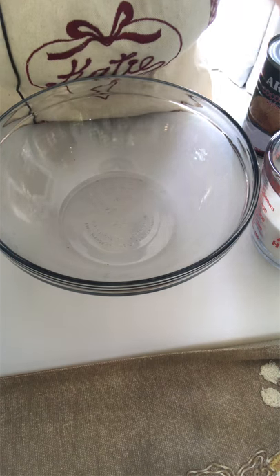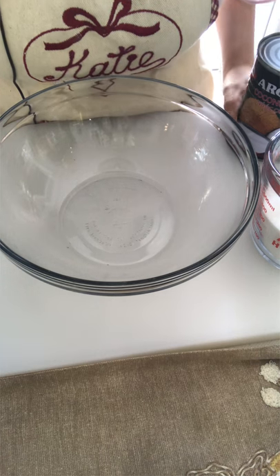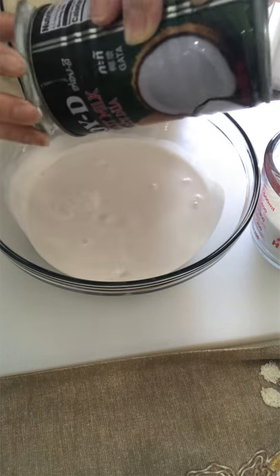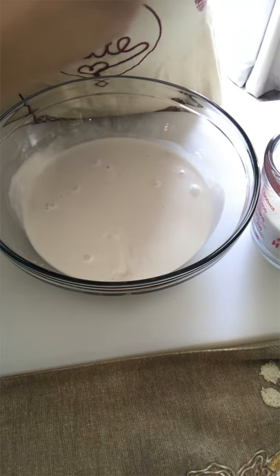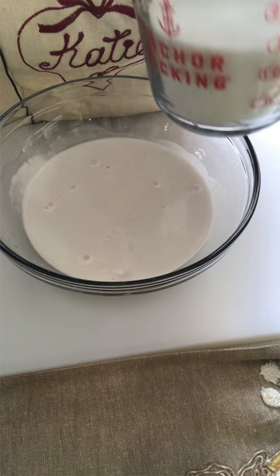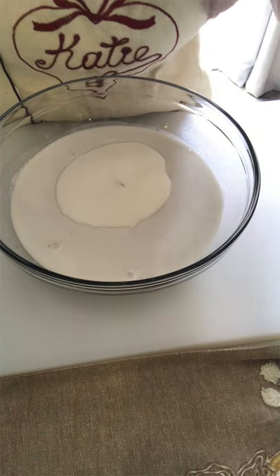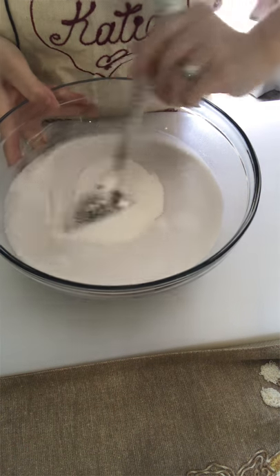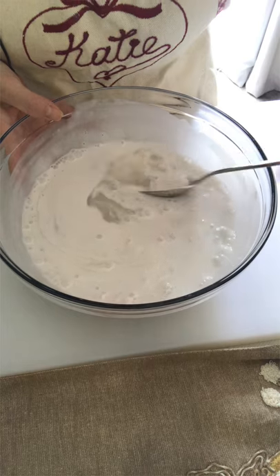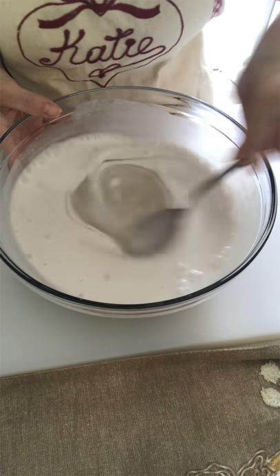We're going to start with our wet ingredients. For preheating at 350 Fahrenheit, you want to use coconut milk — any brand that you like. I'm using about 400 ml of coconut milk. I'm using about one cup and a third of granulated sugar. If you like it sweeter, you can use one and a half cups. After we mix this up, the volume of the coconut milk will increase, giving us more liquid to mix with our dry ingredients.